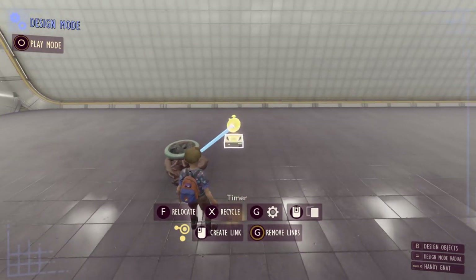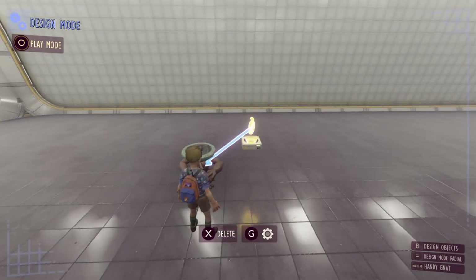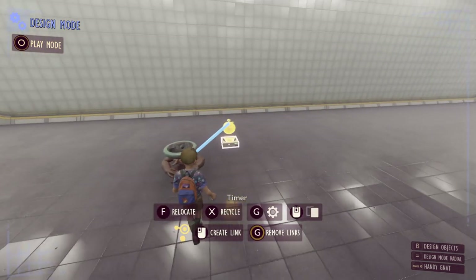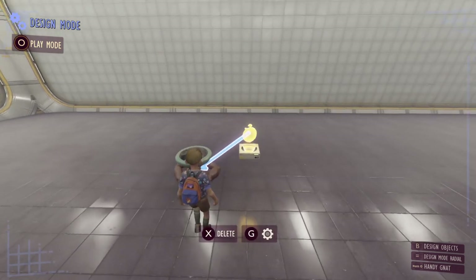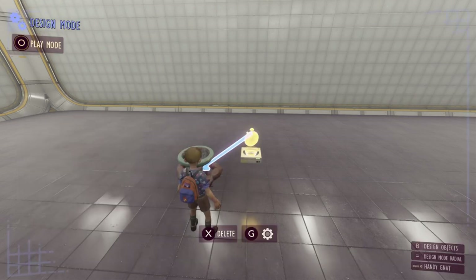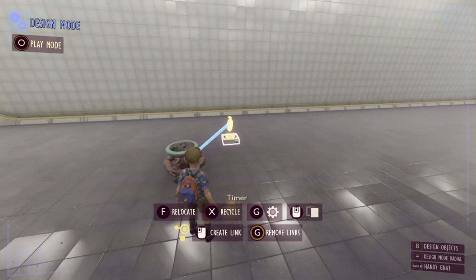Now the timer will only fire a signal down this link once the time has completely elapsed, so if you start your timer it has to wait till it's finished before it fires a signal. You can see it'll say when the time is elapsed you can then do whatever you want. In this case I'm just going to leave it as toggle the light — so if the light is off it will turn on and if the light is on it will turn off.